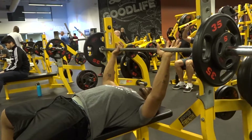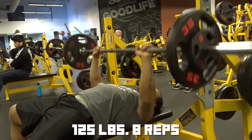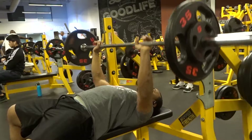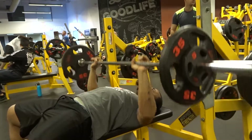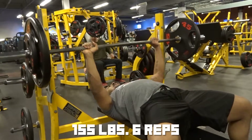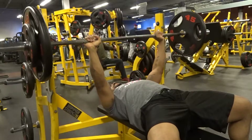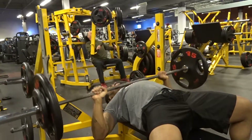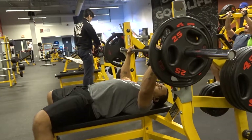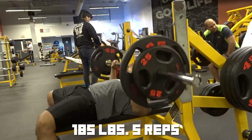For my bench, what I really wanted to work on is keeping my arch — you guys might not notice, but I was really trying to have a nice arch and work on my bar path. It wasn't heavy today. I started off with 125 for eight, then bumped up to 155 for six. Key things I was focused on were range of motion, arch, and bar path.